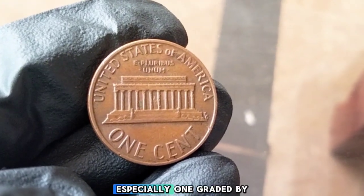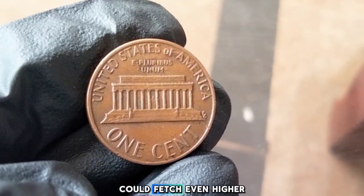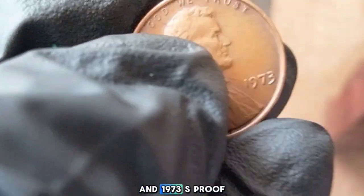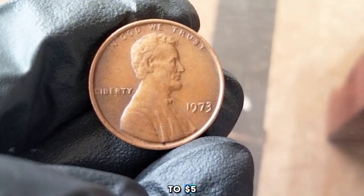A pristine example, especially one graded by a professional service like PCGS or NGC, could fetch even higher prices, possibly up to $10 or more. Proof coins from the San Francisco mint tend to be the most valuable. A 1973-S proof penny in perfect condition might be worth $1 to $5 depending on its quality.